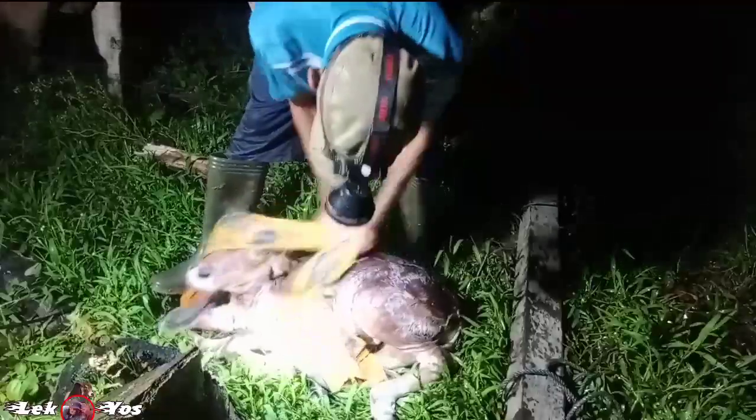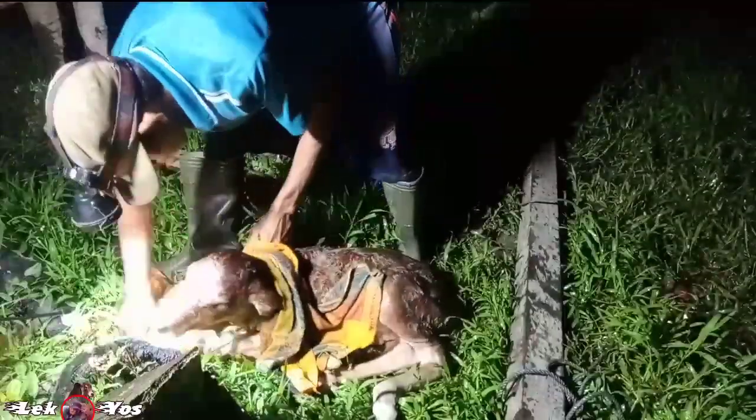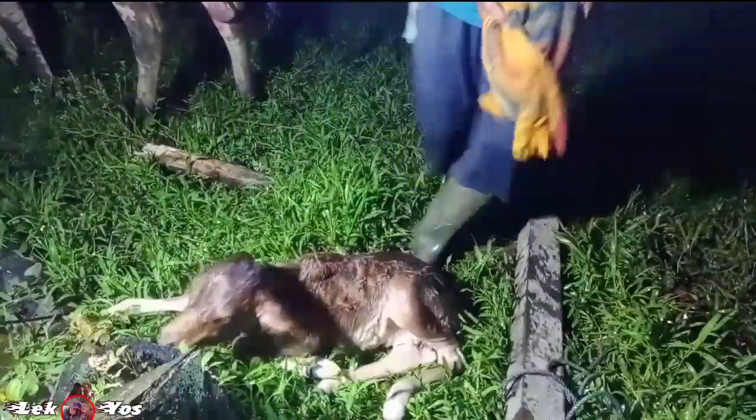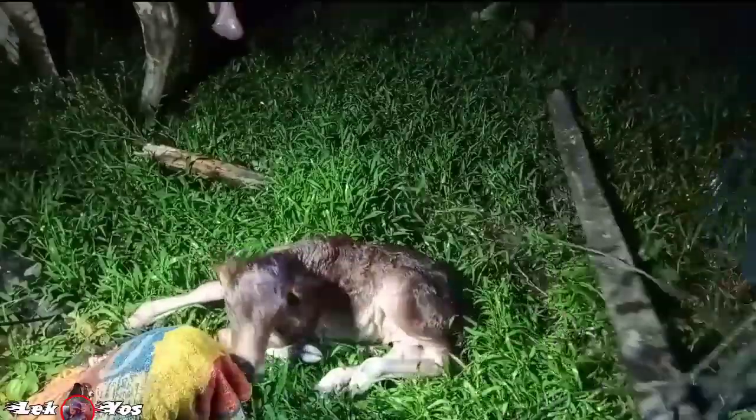Oke teman-teman, ini adalah cara menolong sapi yang susah melahirkan. Semoga bermanfaat. Wassalamualaikum warahmatullahi wabarakatuh.